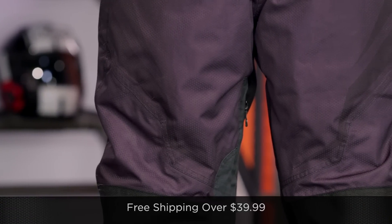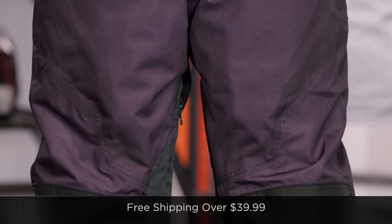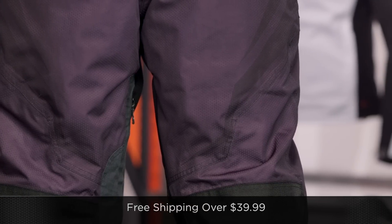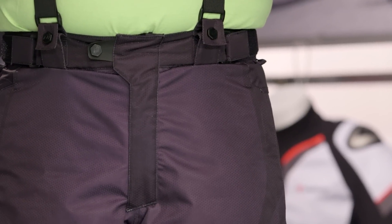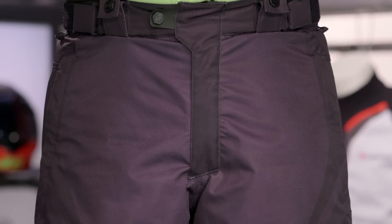If you're concerned about fit, you shouldn't really be — there's so much adjustability here. Remember, we'll ship for free over $39. And as always, I love it if you click our logo and subscribe to us at RevZillaTV on our YouTube channel. Leave your comments, questions, and feedback. When everybody subscribes to us on YouTube, everybody at RevZilla gets a free pizza party on Friday — that is my rule.